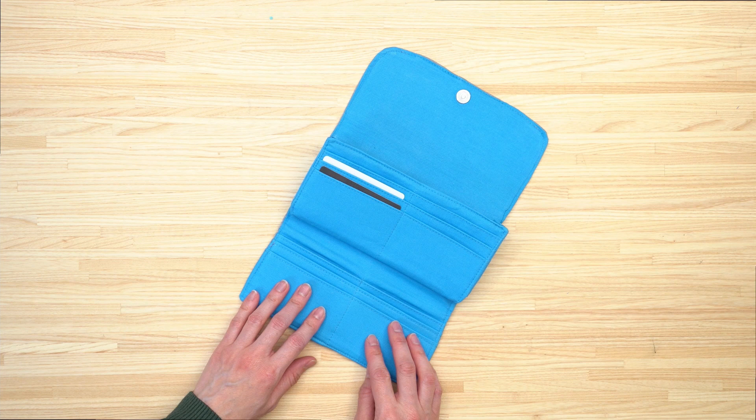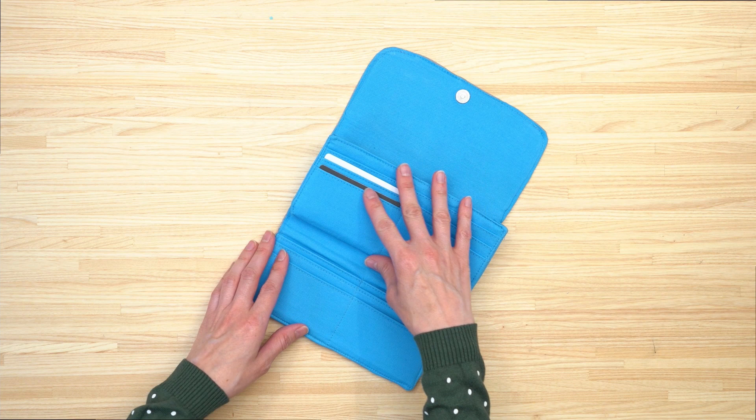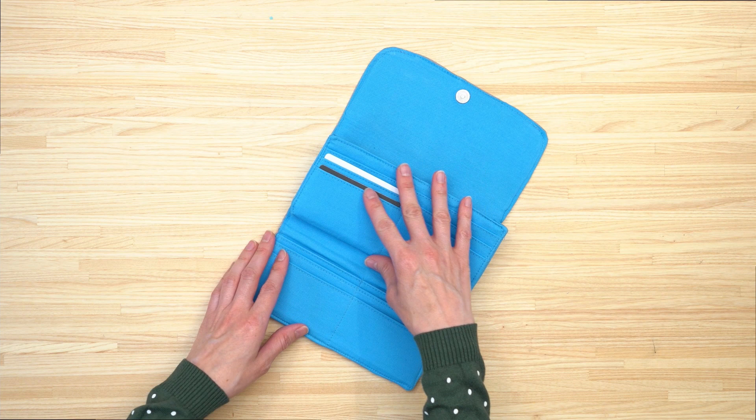The inside of the wallet features plenty of slots for storing credit cards. The middle section is an accordion with two separate areas for storing cash and receipts, and it also includes a zipper pocket where you can store coins and other small items.